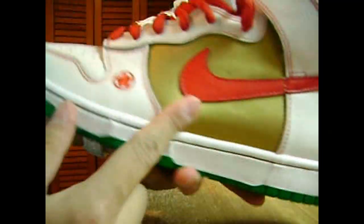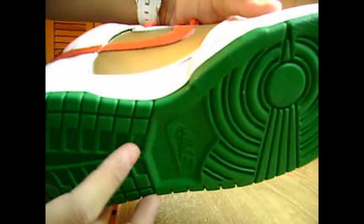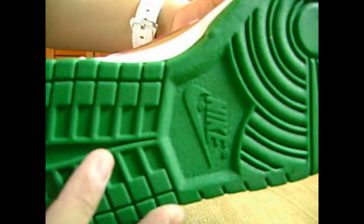Getting into the shoe — we got the white leather all around the shoe, the toe, the eyelid, down here, and back. Got the white midsole with the black stitching, and got the green sole.